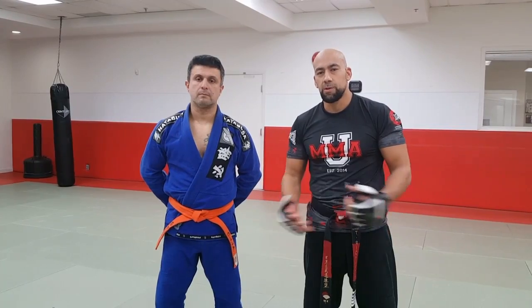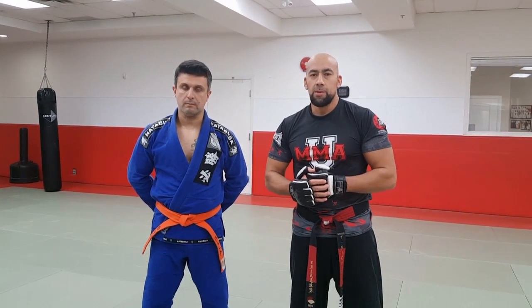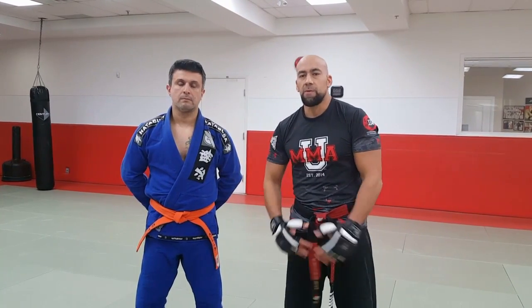Hey everybody, it's Sensei Tone of Modern Day Samurai, welcome back to my YouTube channel. Here we're doing MMA and today it's about a more dominant position on a front mount — not high but low. I'm trying to bait him to get into double underhooks, just check this out.